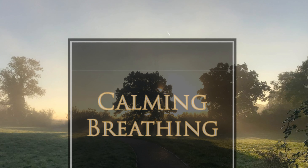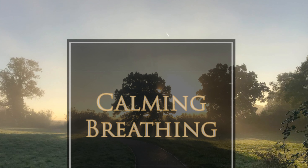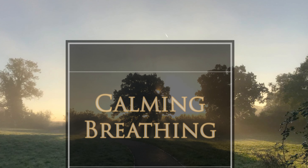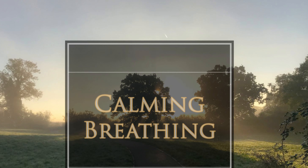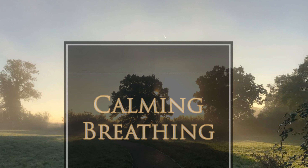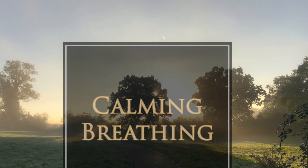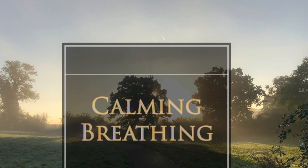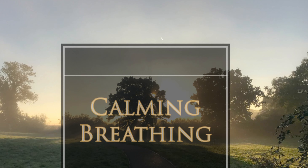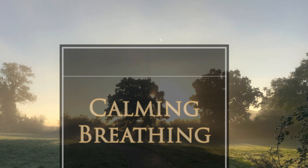And now see if you can make the out-breath slightly longer than the in-breath. Breathing in for the count of four and out for the count of seven. Just practice this for a few moments. If this feels too long or too uncomfortable, perhaps use shorter numbers — breathing in for the count of three and out for the count of six. Find a variation that works for you, just ensuring that the out-breath is longer than the in-breath.